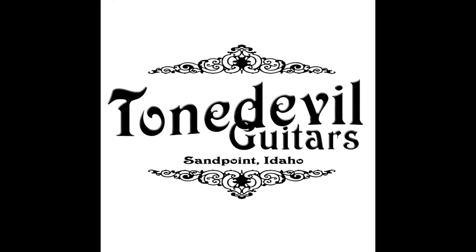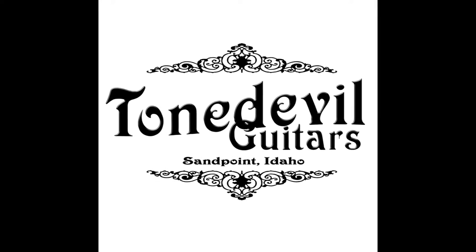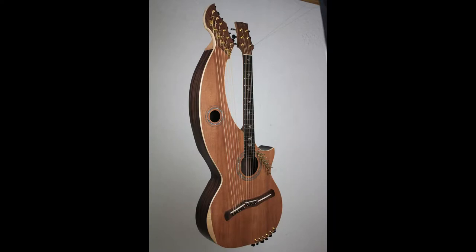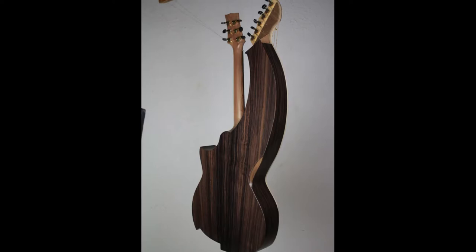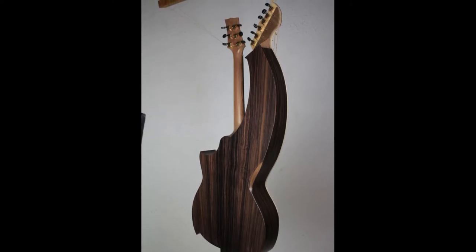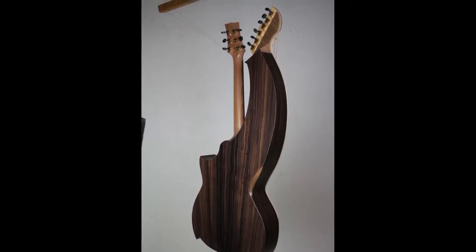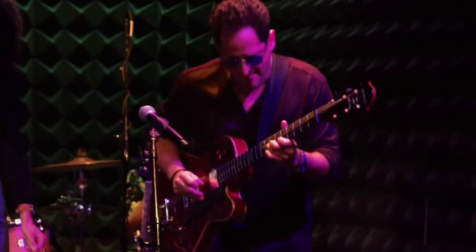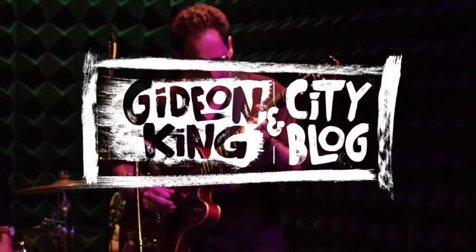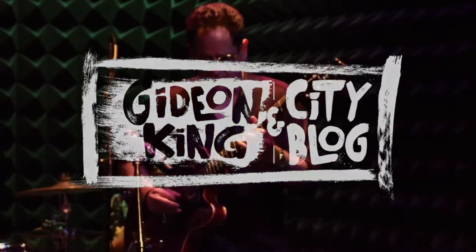Hey, this is Tone and Dave here at Tone Devil Guitars. We're going to be talking to you guys today about a recent build that we've just finished. It was commissioned by an inspirational guitar player out of New York named Gideon King. He commissioned this really fancy build and picked out some nice tone woods for it. He has this great blog band he calls the City Blog, and here's his band playing at a pub in New York.